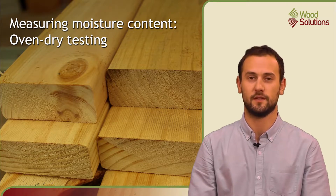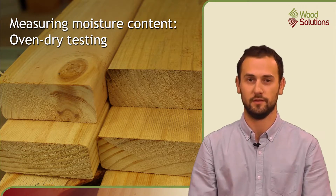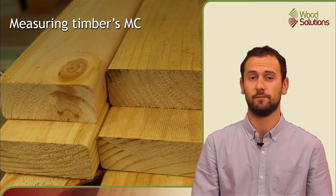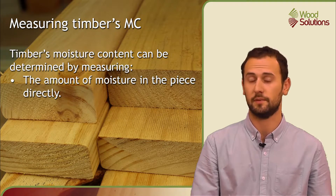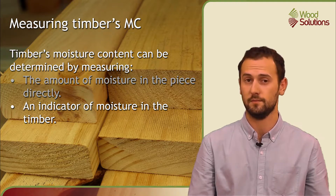Welcome to this Wood Solutions Campus presentation on measuring the moisture content of wood using the oven dry assessment method. There are two general ways of determining timber's moisture content: you can measure the amount of moisture in the piece directly, or you can measure something that is an indicator of the amount of moisture in the timber.